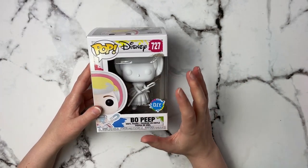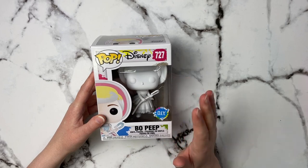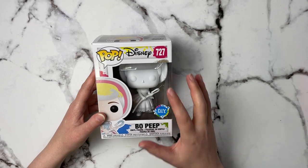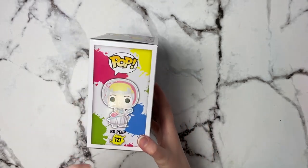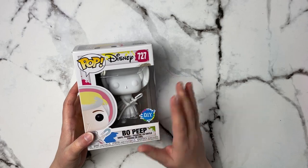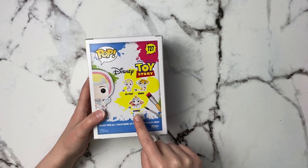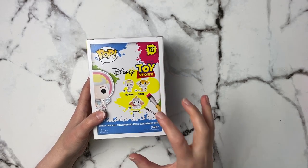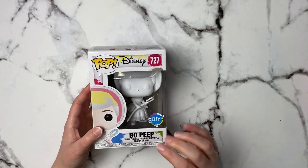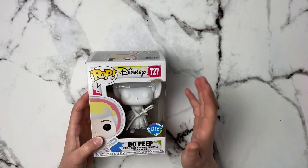You might wonder why there's a Pop figure on this list, but I found this and thought it was really cool — it's a do-it-yourself Pop figure that comes completely blank so you can paint it whatever colors you want. You could follow the design and paint it the way she's supposed to look, or go with completely different colors. This set actually comes with a couple of them — Bo Peep, Simba, and Dumbo. I found it on Amazon and I'll link them below. For somebody who likes to play around and try different things, this would be so fun.